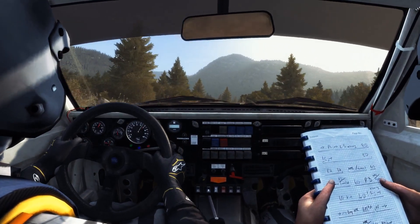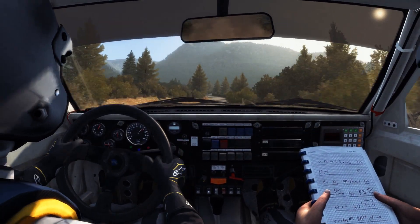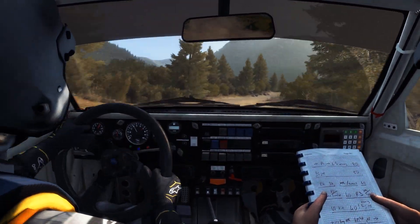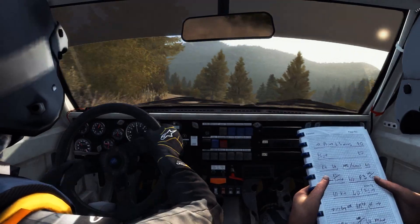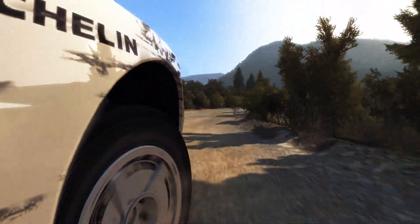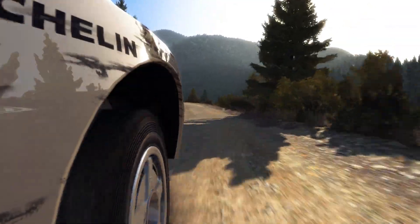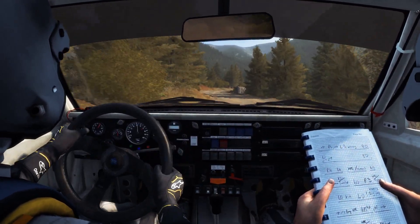6C crashed right 6, and left 5 into right 4 half long. 6C crashed tight, and right 4 don't curve.